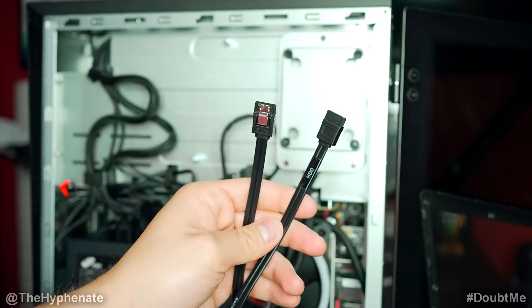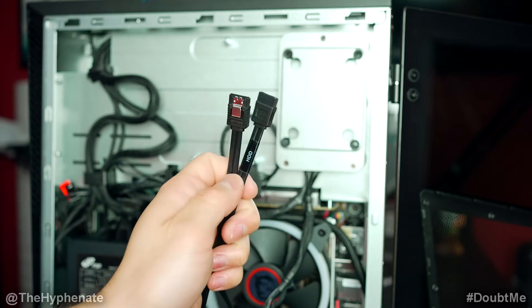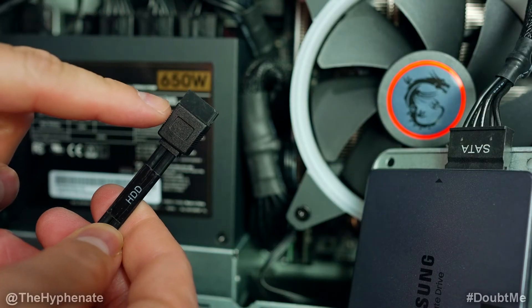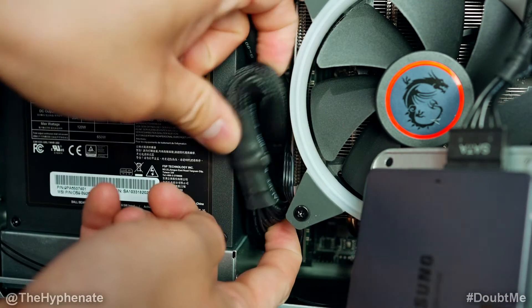Also included in the box when you buy your Trident is this cable — you actually get two of them, one for each hard drive. This cable goes behind these other cables here, so you have to pull those cables out first.